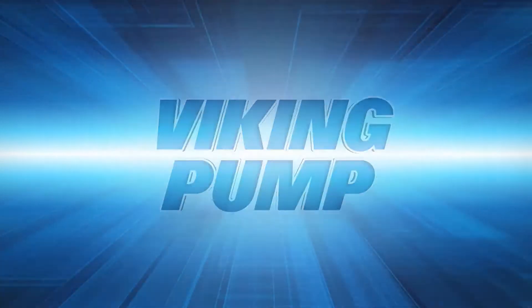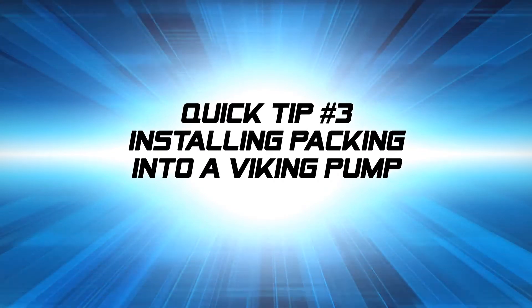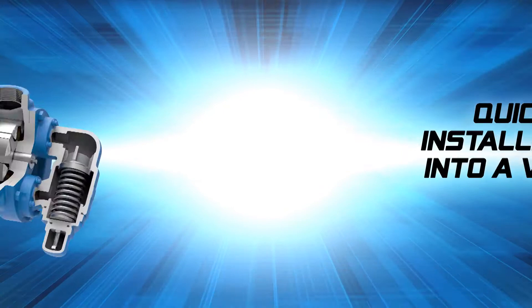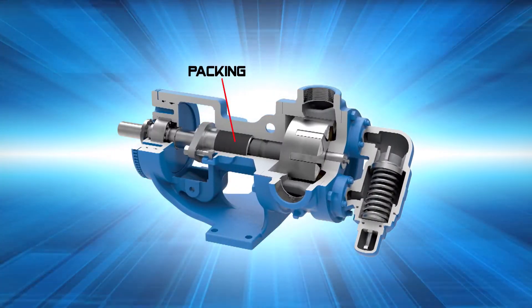Welcome to Viking Pump's Quick Tips Series. This video will guide you through the installation of new packing into a Viking pump. The featured pumps are packed pumps where the packing is located in the stuffing box area of the pump bracket.